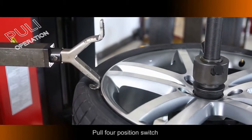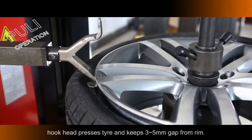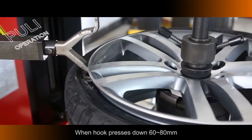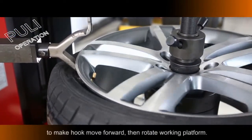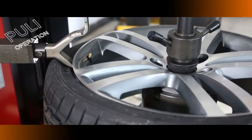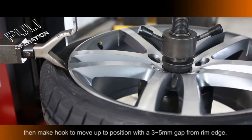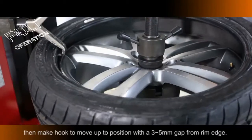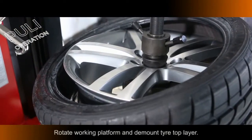Tire Bead and Rim are detached. Pull the 4-Position Switch: Hook Head presses the tire and keeps a 3–5mm gap from the Rim. When Hook presses down 60–80mm, pull the 4-Position Switch to make the Hook move forward. Rotate the Working Platform while the Hook hooks the Tire Bead, then make the Hook move backward and up to a position with a 3–5mm gap from the Rim edge. Rotate the Working Platform and demount the Tire Top Layer.